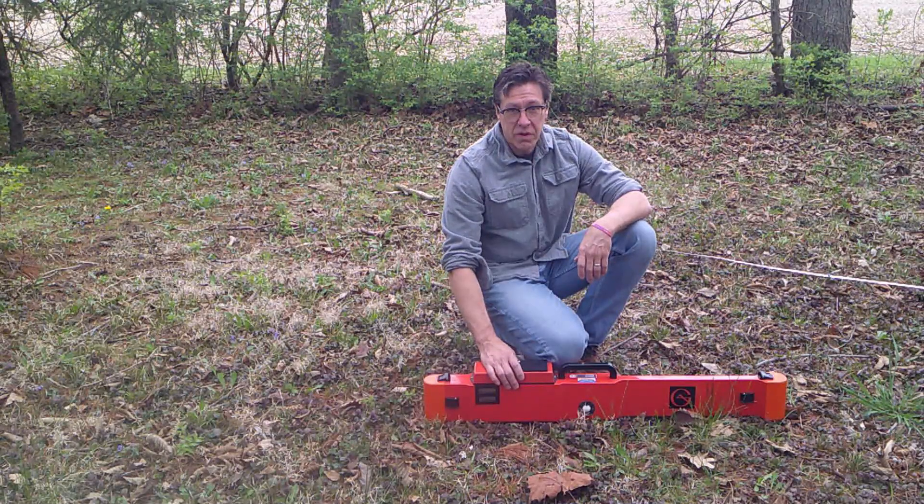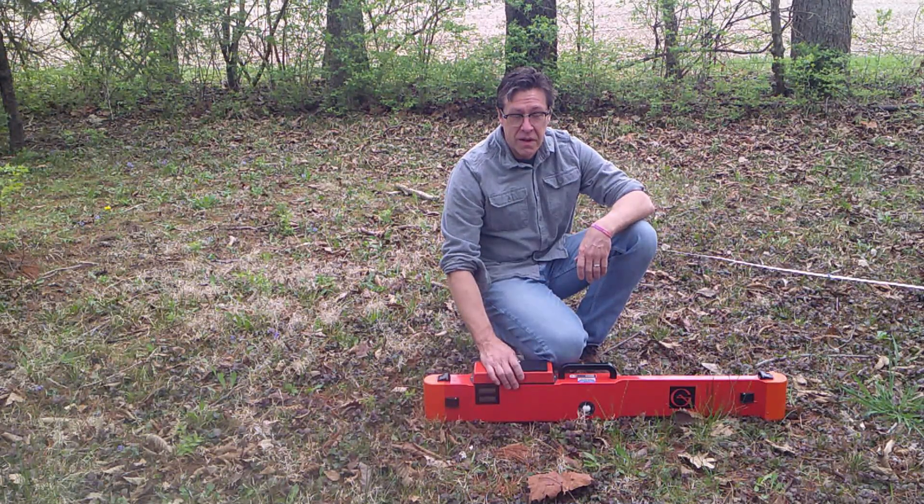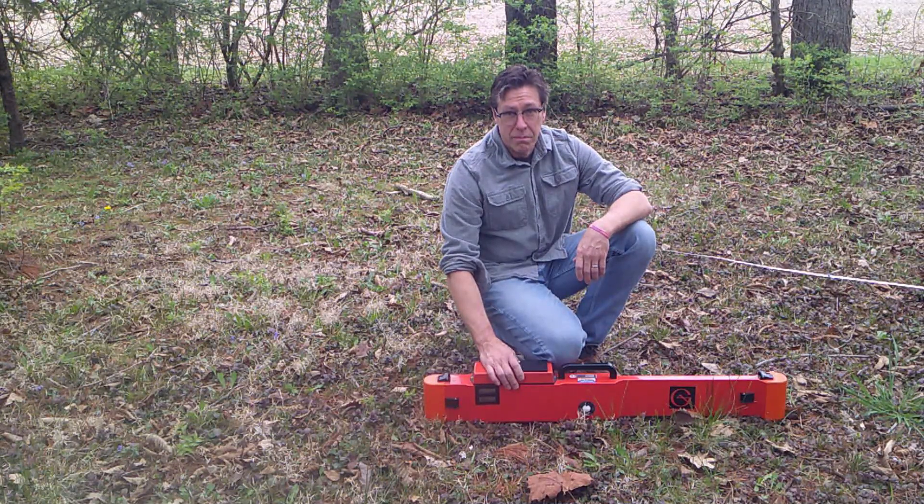This is a Geonyx EM38 Mark II electromagnetic induction instrument. In this video, I'm going to discuss how to use the instrument in manual data collection mode.